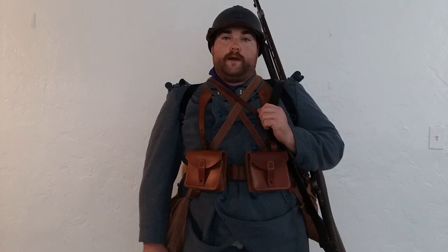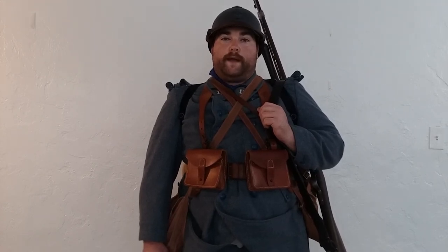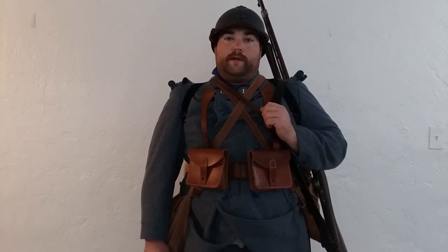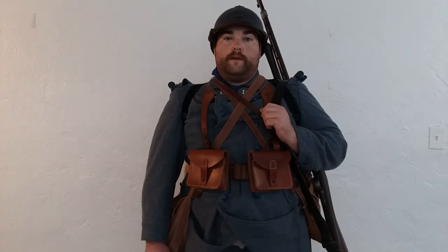I hope that you found this video helpful and interesting. It combines several different guides for packing the 1893 Aversac, notably that of the 151st Regiment of Infantry, the link to which I have posted in the description below, and also the advice given to me by my friend and veteran French re-enactor, John. Merci mon ami.